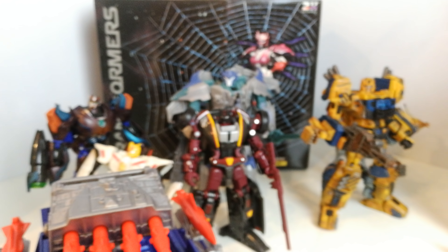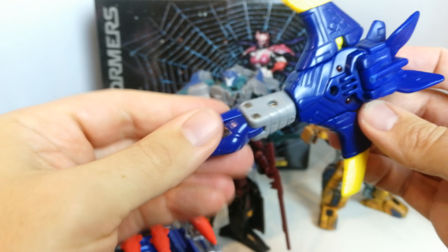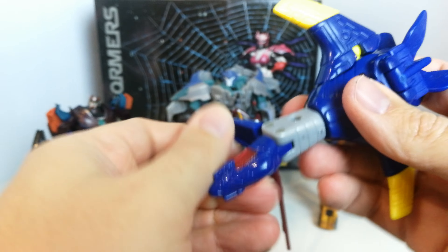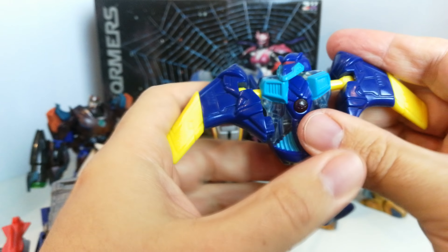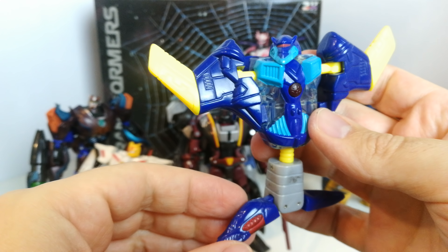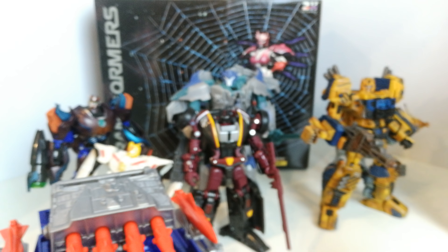I picked up a McDonald's Jetstorm — I've got quite a few of these, but it was one I was missing, so I thought I'd pick him up. He pretty much transforms into robot mode and he's actually not bad for a McDonald's toy. He rotates, the bits move up and down, and even the head rotates. There's a fair bit of paint on him as well.